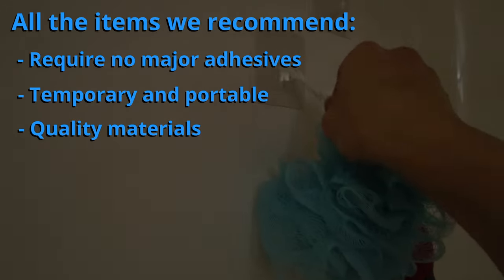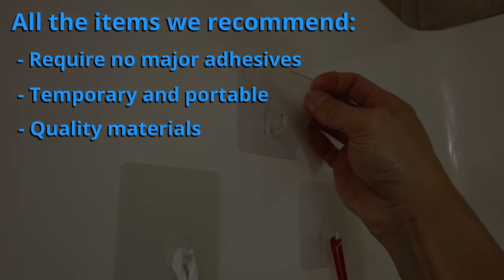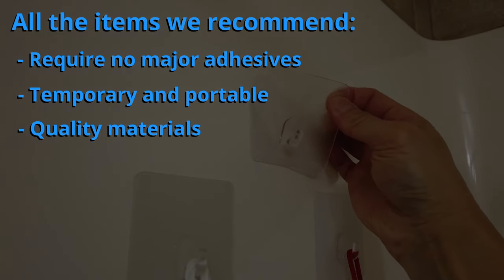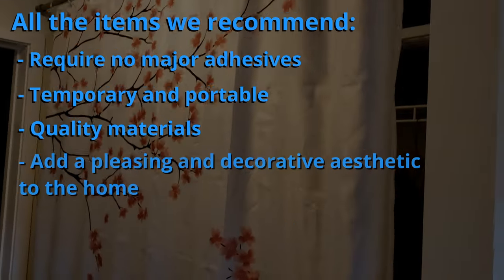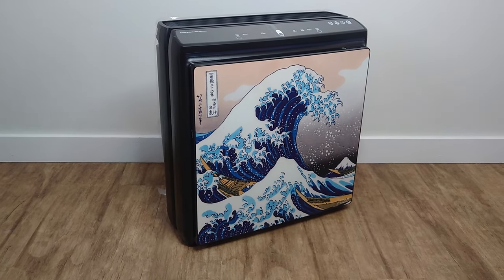Quality materials — we personally have used everything shown in this video for at least one year and have seen no major breakage issues or breakdown in the material itself. They also add a pleasing and decorative aesthetic to the home. Stick around to the end for some bonus items.